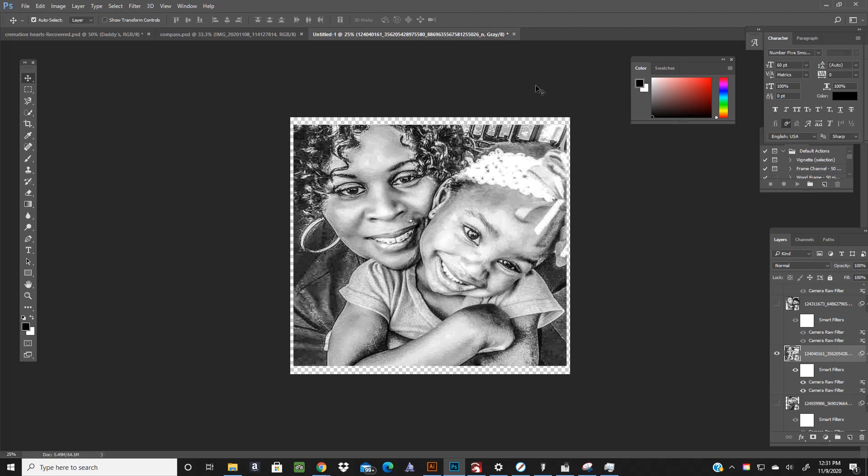I'm prepping pictures for sandblasting. This is a picture I've already run through the raw camera filter, which is how I prep it for any type of engraving. I have a whole separate video on how I prep these — I'm just going to make this video on how to halftone.